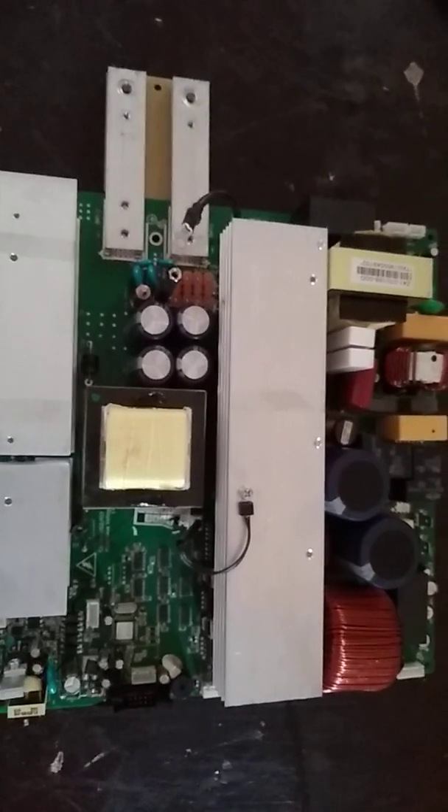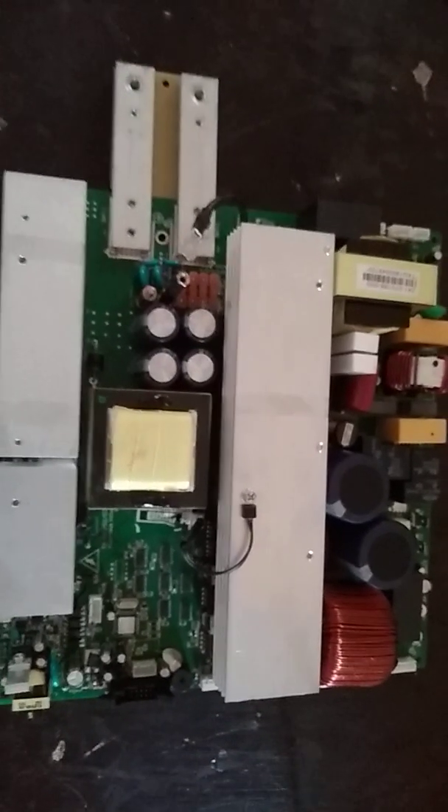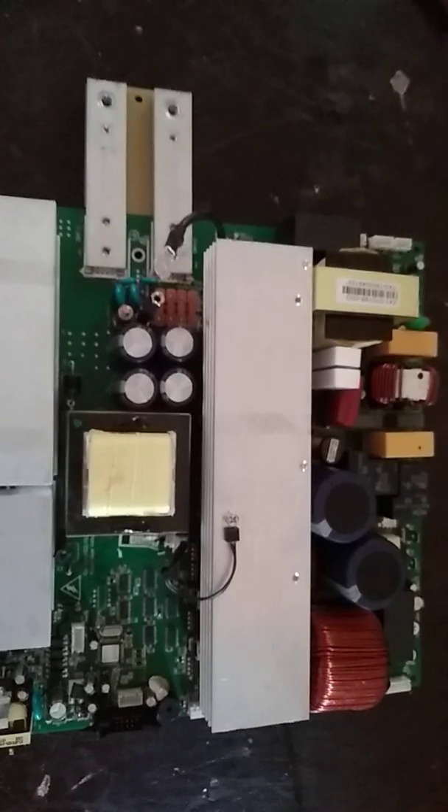This is a 2KVA or 3KVA MKS board — whether it's MKS or MKS Plus it doesn't matter. Just know that this is a 2KVA board for a Chinese inverter, from one of the Voltronic systems.